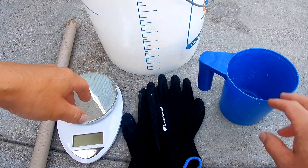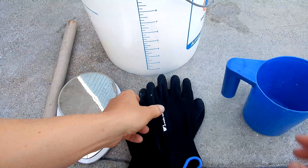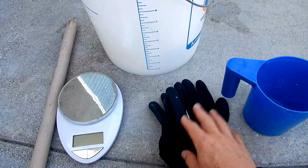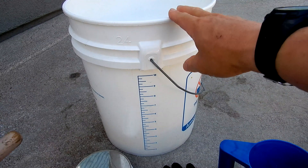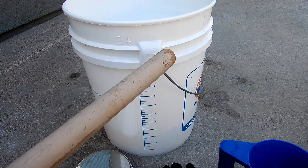You'll need a few things when using dry acid. You're going to need some kind of measuring cup or scoop. I also recommend wearing gloves even though the dry acid is safe to handle — whenever you handle any pool chemicals I always wear gloves. You also need a scale to measure the amount of dry acid, a five gallon bucket to pre-mix the dry acid with water, and a wooden stick to stir it.